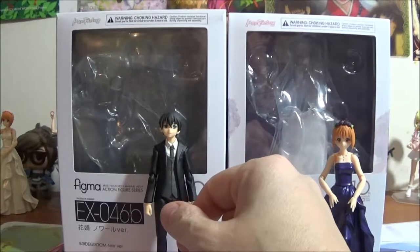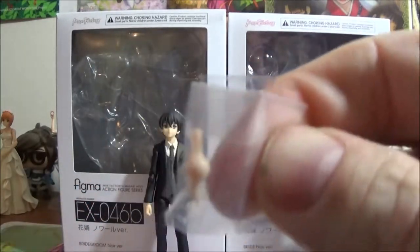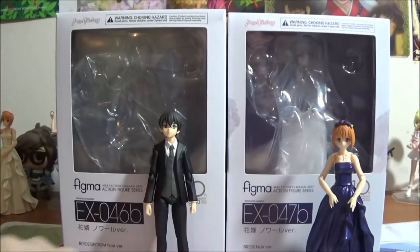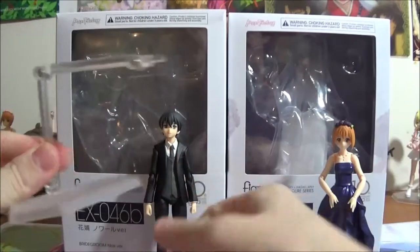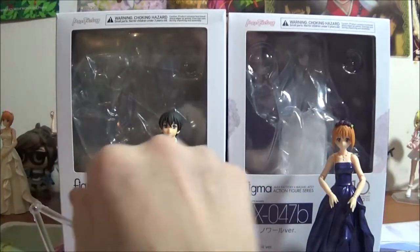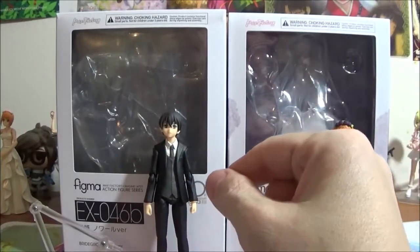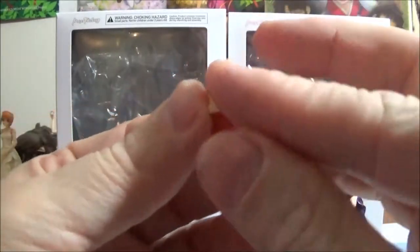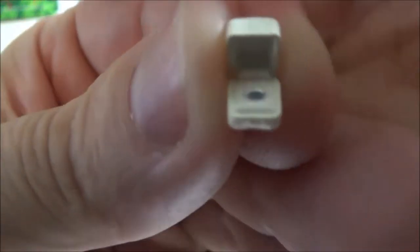Along with that, he comes with a skin-toned wrist joint, a second one in the pocket, the standard Figma stand, an additional elbow, and he comes with the ring box with the wedding ring in it.